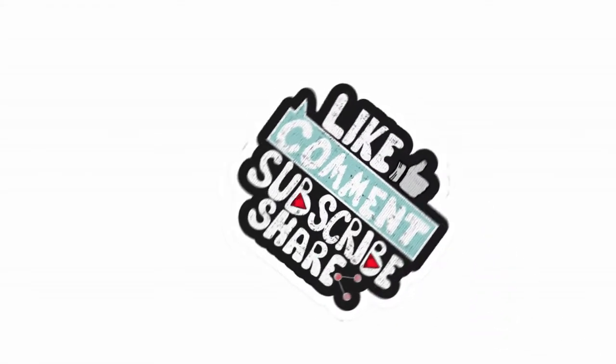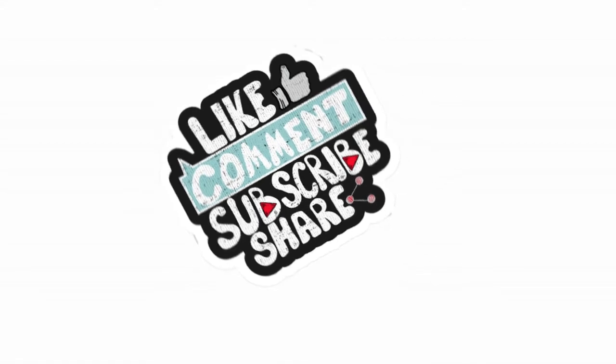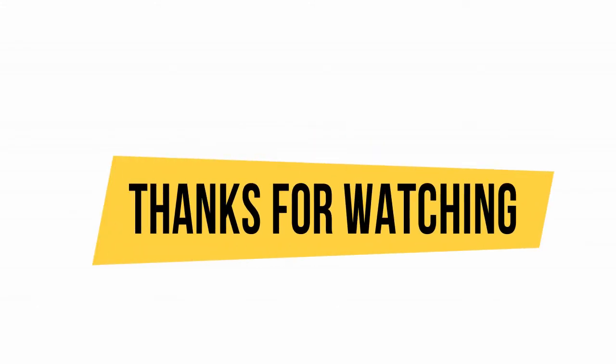If you like the content of this video and find the information useful, please go ahead and give this video a like. Make sure to subscribe to my YouTube channel and hit the notification bell in order to receive updates. Thanks for watching!